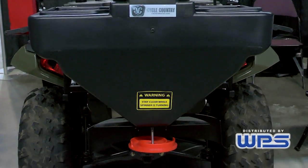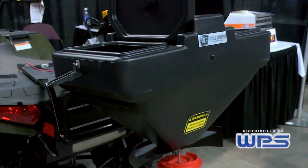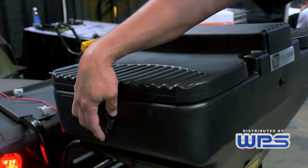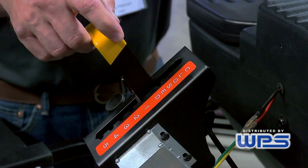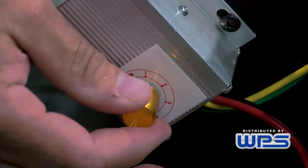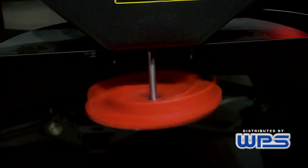This is the Cycle Country spreader by Copeland Powersports. It's a fully proudly made-in-USA spreader. It's fully encased, holds up to 150 pounds of material, and is designed for salt and sand. It has a built-in agitator, the gate opens fully so all the material drops out, it's got a variable speed spinner, and the spinner design allows it to control the flow a lot better.